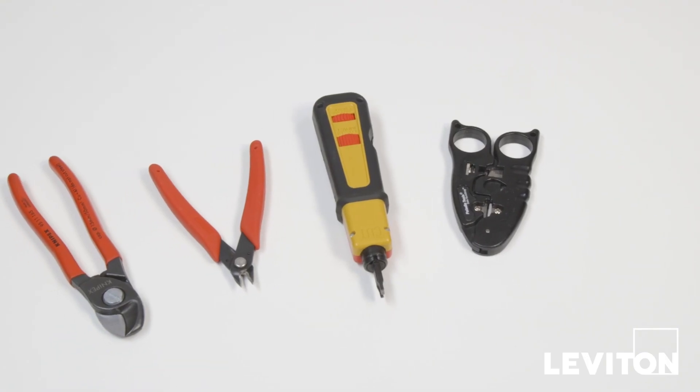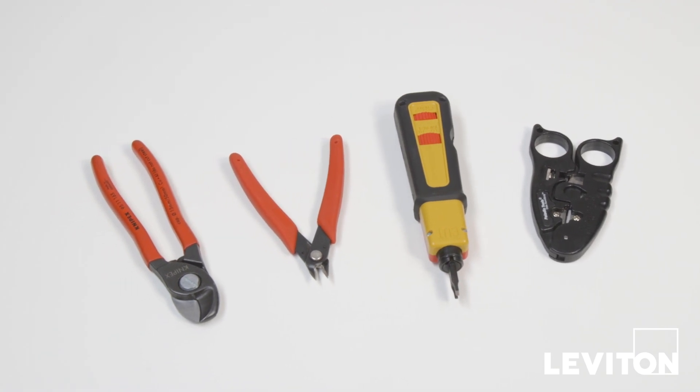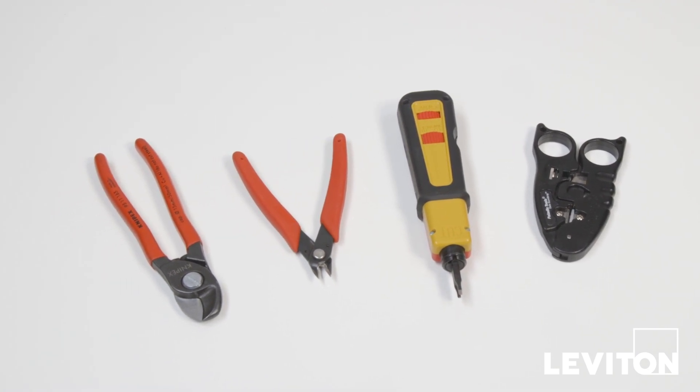For this termination, we'll be using a data wire strip tool, a 110 punch down tool, and a pair of flush cutters.